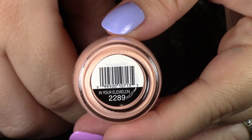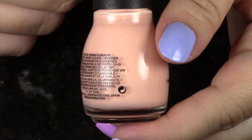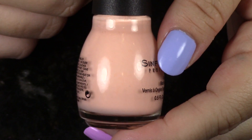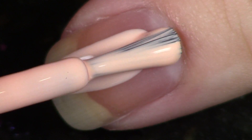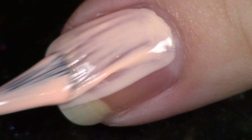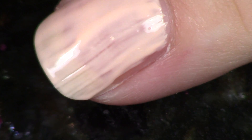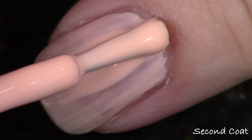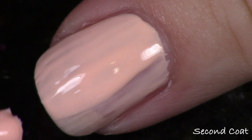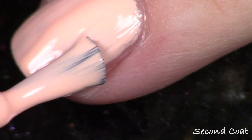Next up we have the orange. That's the one I have on my nails today and it is called In Your Ella Melon — like element, but it's Ella Melon. This is number 2289. I didn't really care for this one. For me, oranges just aren't my favorite. This one feels like it really washes me out. This was also one of the ones that had the streakiest formula, so this one was a pass for me. But if you love oranges, you might really enjoy this shade. I'm showing you two coats and the photo will be without top coat.